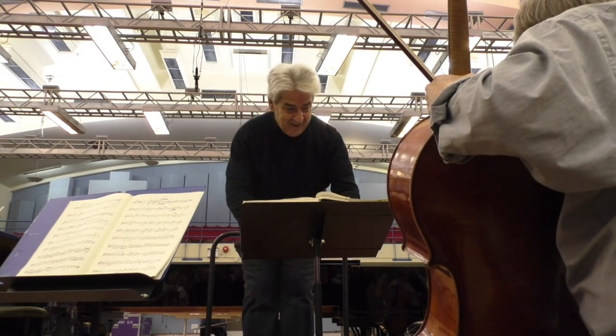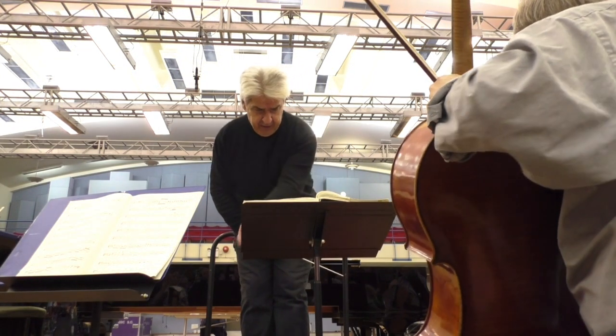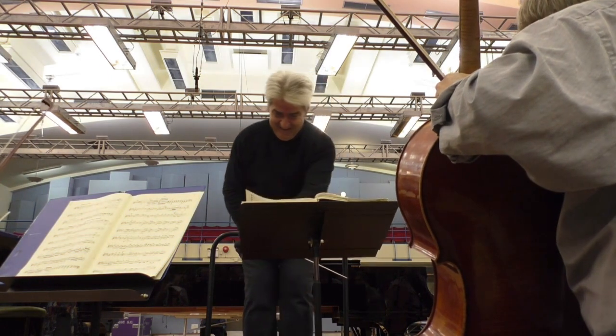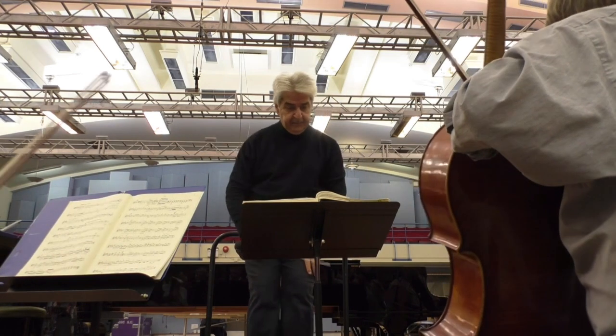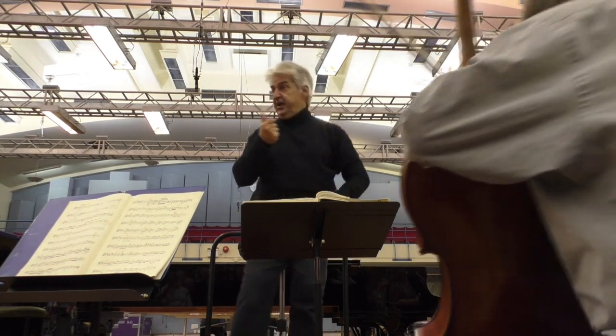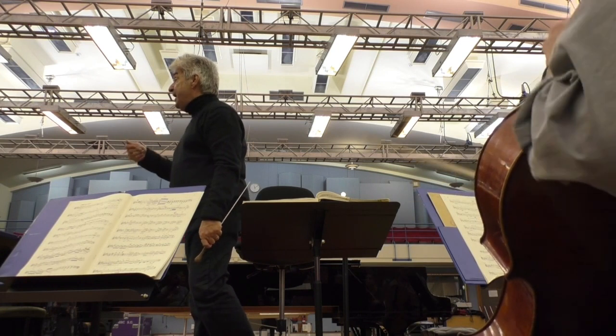So, you know what I mean — everywhere, yes? Let's go from where we stop, please. Bar 41 with the upbeat. We also have a tendency, when we play triplets, to make the quaver too lightweight.